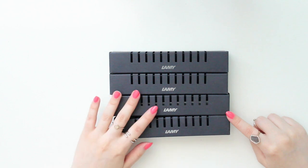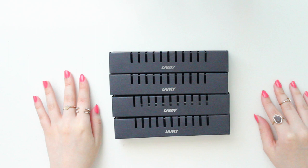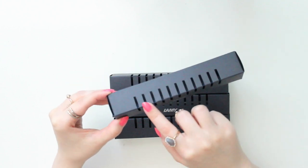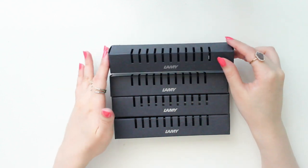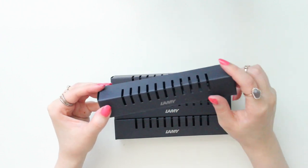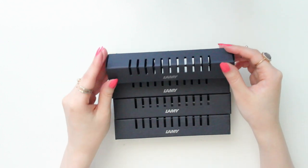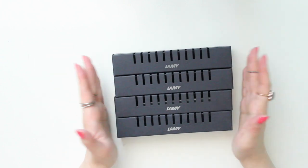First off, I just want to show you the packaging. I picked up four more Lamy Safari pens — they're all fountain pens and they do come individually packaged. It's just a black cardboard box with small windows. I do like the packaging, though I wish they had something to cover the pens better, because if they've been in storage for a bit, they can get dusty. But other than that, I find them really aesthetically pleasing.